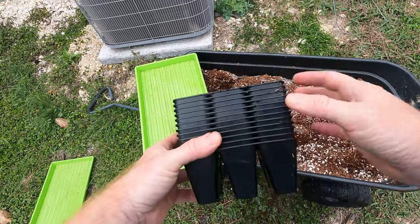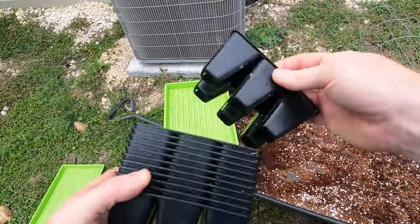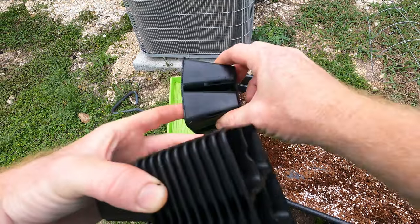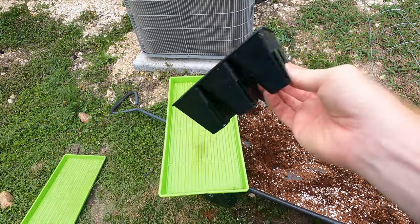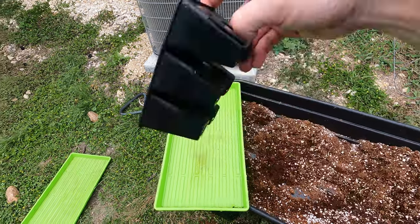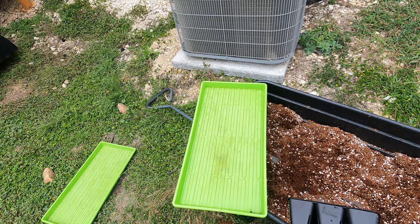Welcome back to the Daily Grind. I'm going to be planting some seeds. I've got these little cell planters for starting the seeds and they're pretty heavy duty. I actually got these from Backstrap Farmer or something like that. I'll link to where I got them in the description section.